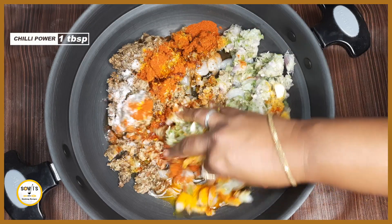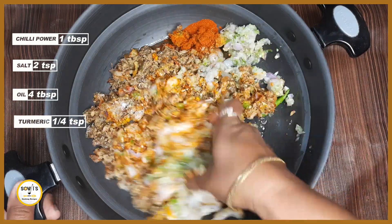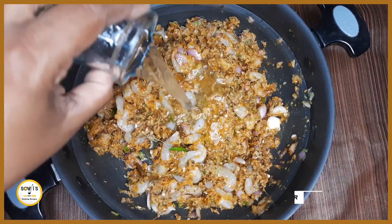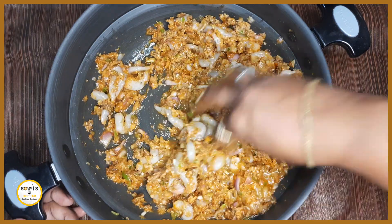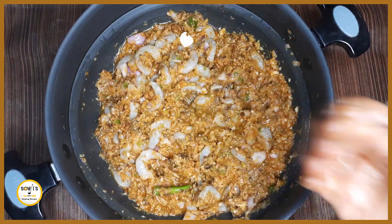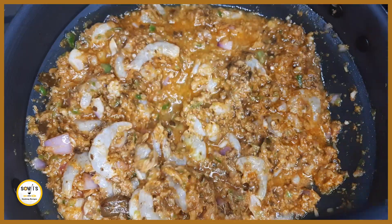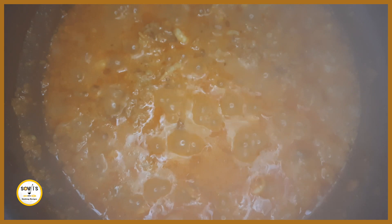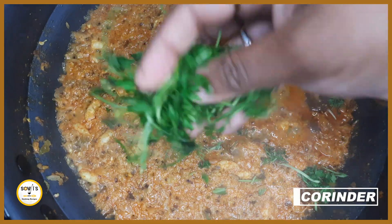Add 1 tablespoon of salt, 2 teaspoons of salt, 1 tablespoon of salt, and 4 tablespoons of oil. After the heat, you can add a little bit more if needed.